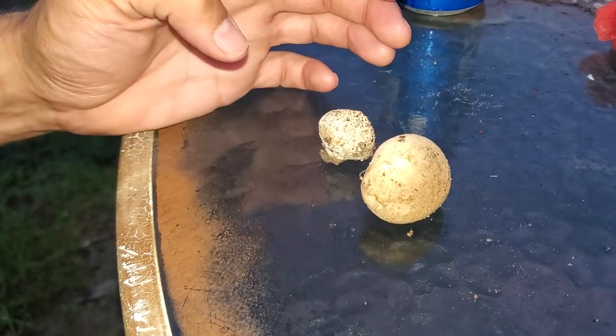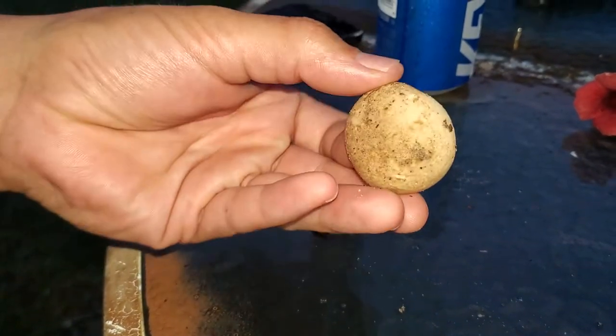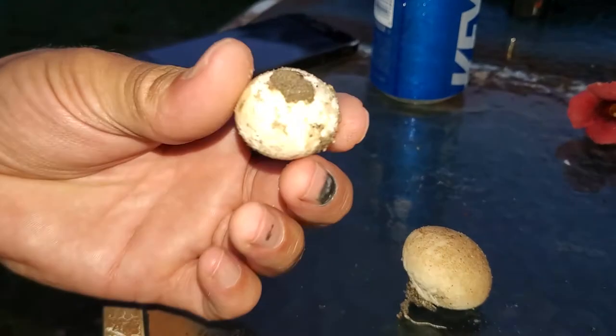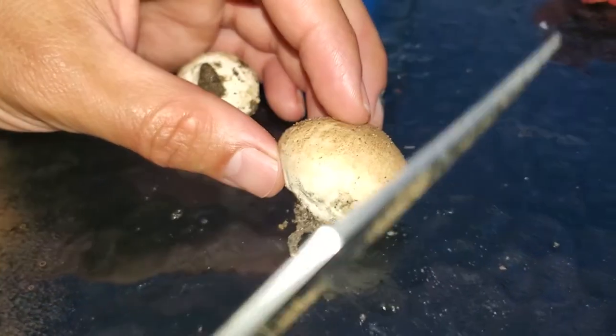Welcome, ladies and gentlemen. We have a couple of puffballs here — I'm not sure of the exact species, but these two we picked up right behind the house here in Conway, South Carolina. We're going to go ahead and cut the larger one in half and take a look at what this is all about.